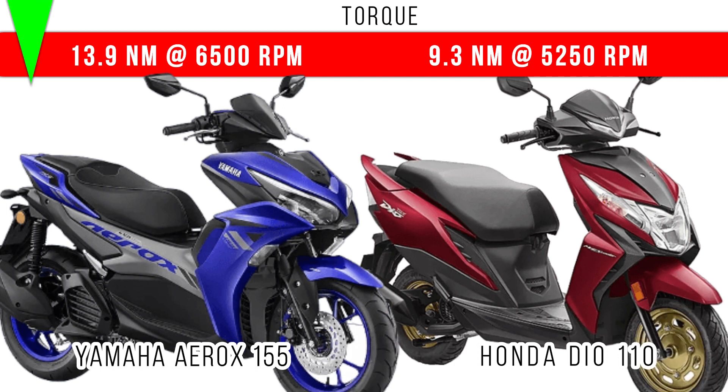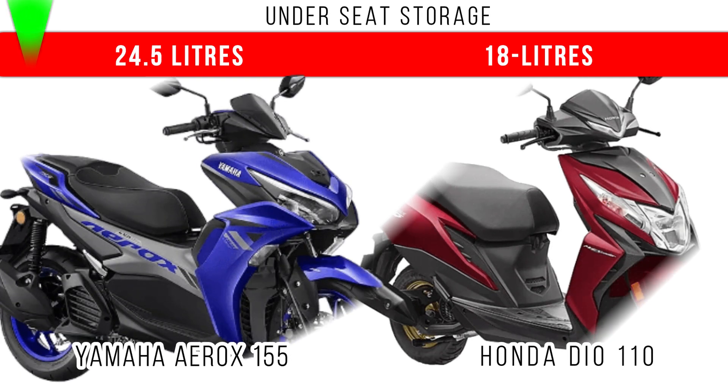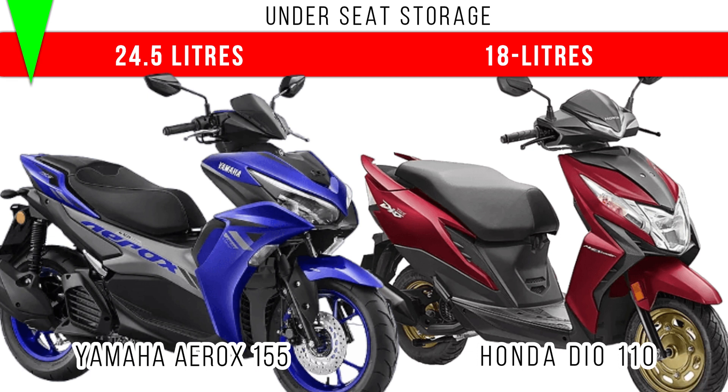Let's consider torque. More torque here is for the Yamaha Aerox 155 — 13.9 Newton meter. But 9.3 Newton meter is the maximum torque for the Honda Dio 110. If you compare the underseat storage, in the Yamaha you can see 24.5 liters is provided.